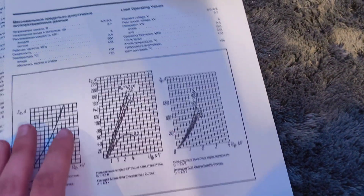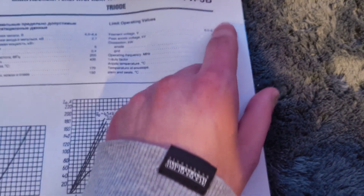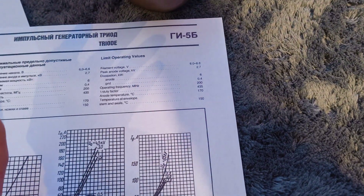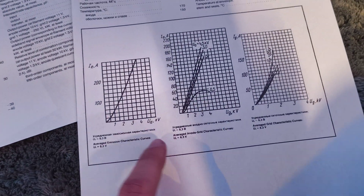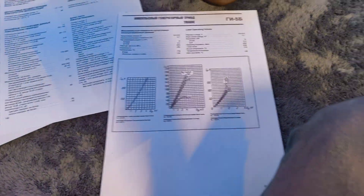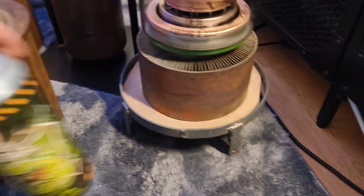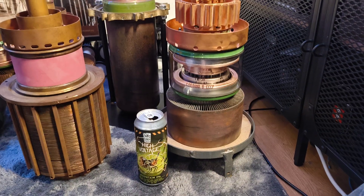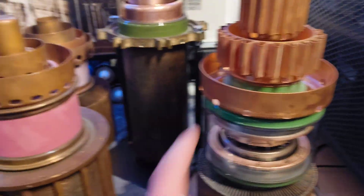There's a mistake in the data sheet — it says the peak voltage is 2.7 kV, which is obviously wrong. If you look at the diagrams, you can see voltages even higher than that on them, so it makes no sense. It's definitely 27 kilovolts. I will definitely try to power up this tube and build a coil with it.